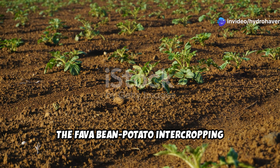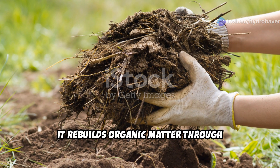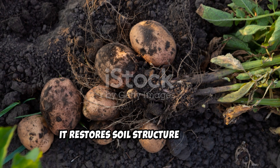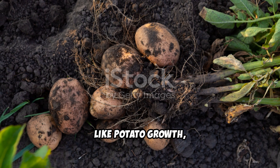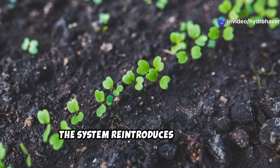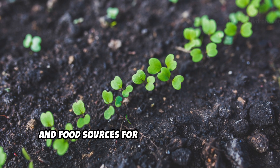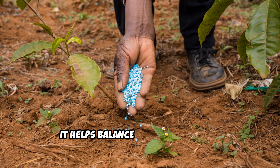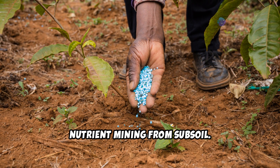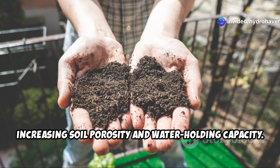The fava bean–potato intercropping system addresses each of these issues. It rebuilds organic matter through continuous root exudates and plant residues. It restores soil structure through physical disruption like potato growth and biological restructuring such as mycorrhizal associations with both plants. The system reintroduces microbial diversity by creating favorable habitats and food sources for beneficial organisms. It helps balance minerals through biological nutrient cycling and deep nutrient mining from subsoil, and it improves water dynamics by increasing soil porosity and water-holding capacity.